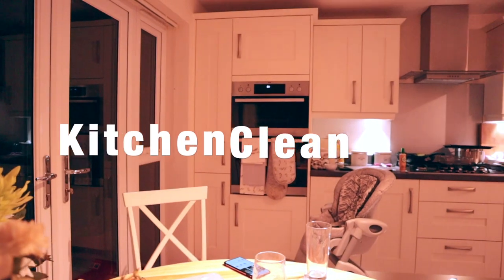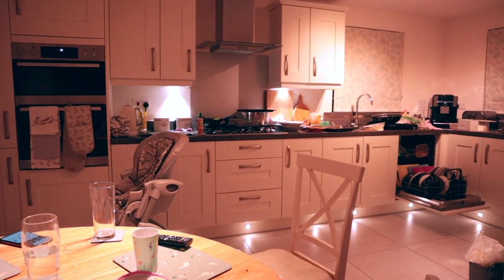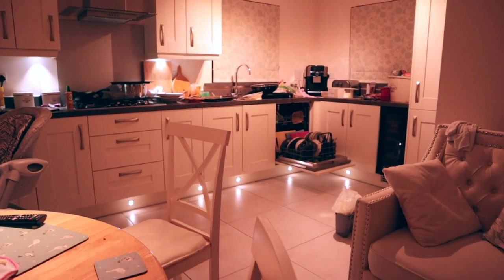This is what the kitchen currently looks like, so I do have quite a lot to do. Nick made a lovely dinner and there is quite a lot of washing up and clearing up.